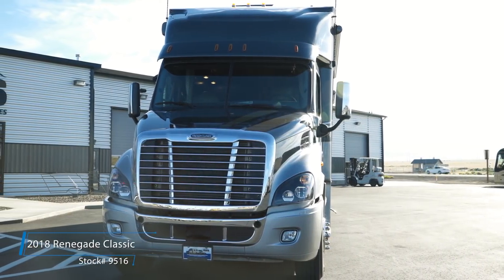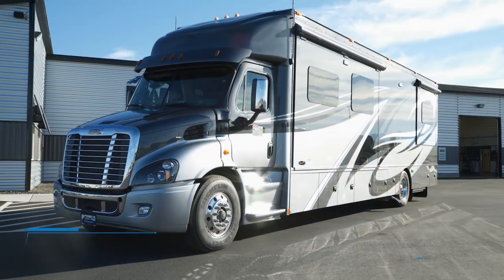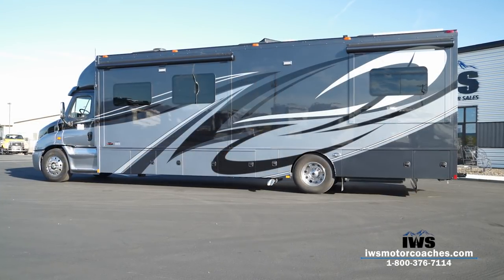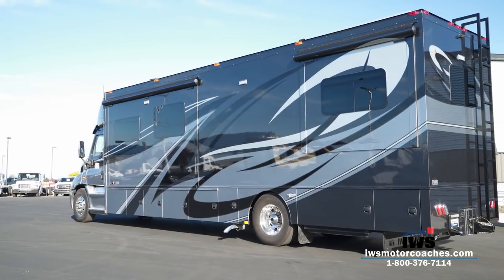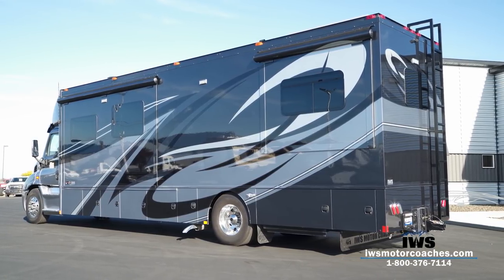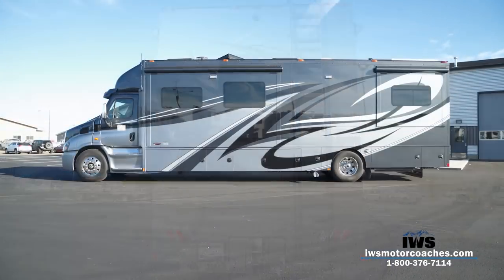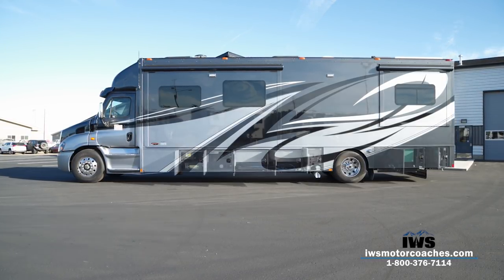As always, I'm excited to share with you a little bit about our coaches. Today I get to show you our 2018 Renegade Classic — we call it our IWS Signature Series. We call it our Signature Series because it's something we're really proud to put our name on. We've been working for quite a few years trying to develop the perfect coach in the 40-foot range with incredible turning radius, great stopping power, lots of power, drivability, and function. This is the result of all of that. Let's go ahead and start the tour.